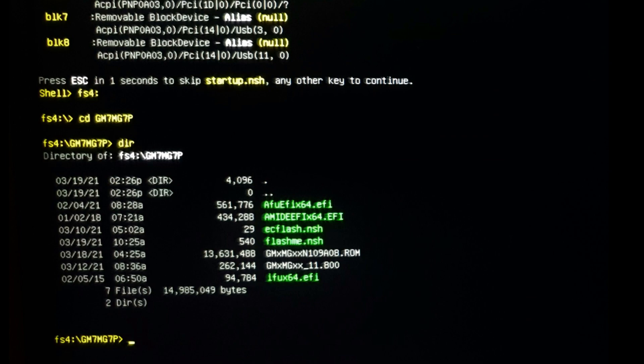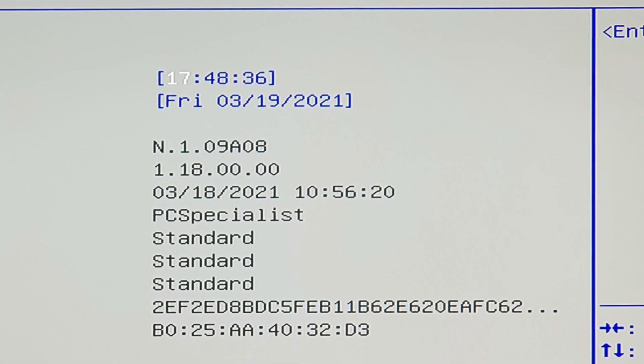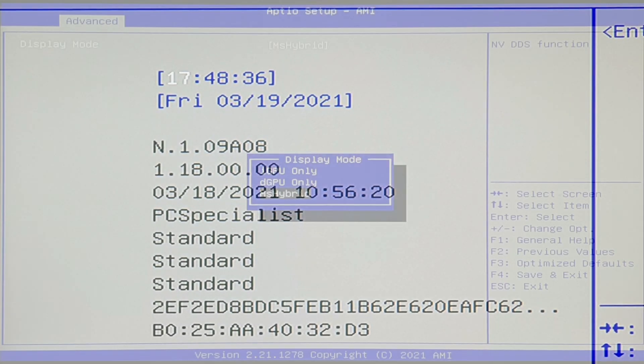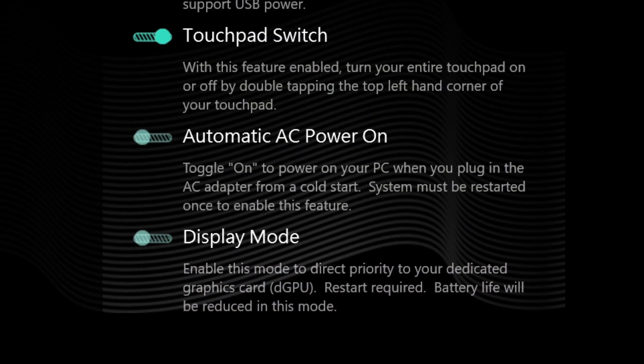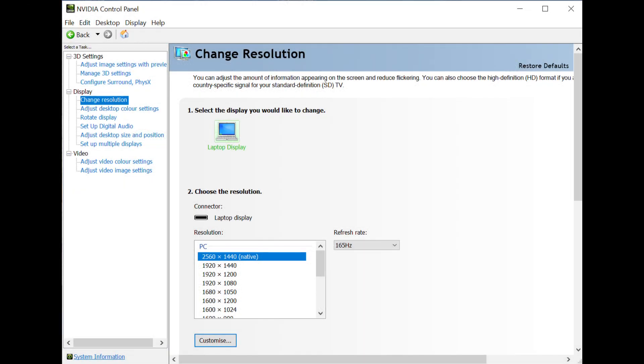It's time to remove the USB pen and reboot into BIOS with F2 — and TADA! BIOS 1.09 is now under operation. And above all, the almighty dGPU-only setting is here, as all things should be. Now you can switch between Optimus and Max via the control center upon reboot, and finally NVIDIA connects straight to the internal screen.